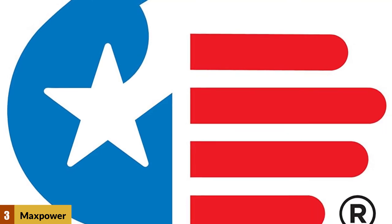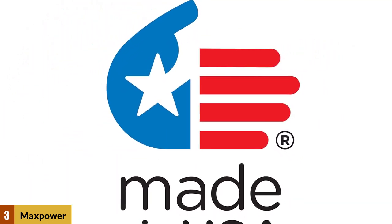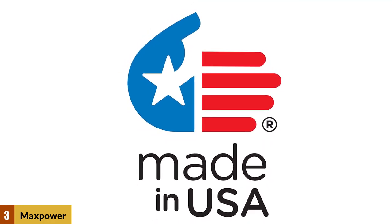One caveat: this blade is durable enough to take a hit without bending, which means your mower's output shaft could get damaged if you go over a stump or a rock.